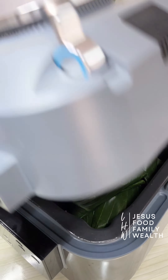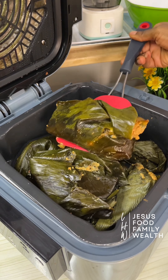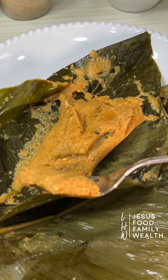If you are one of those who suffer heartburn, tummy ache, or gas with beans, start soaking overnight. Drain and wash before cooking — whether for beans, for moi moi, akarao, or ekuru. And all those issues will be a thing of the past.